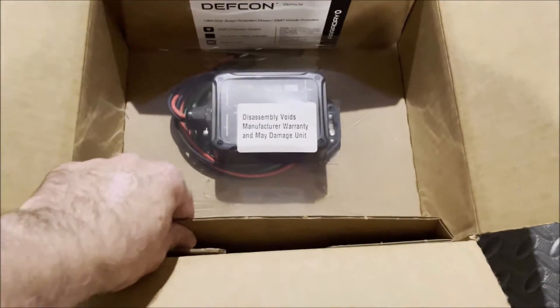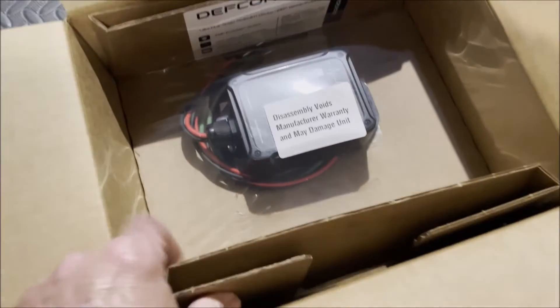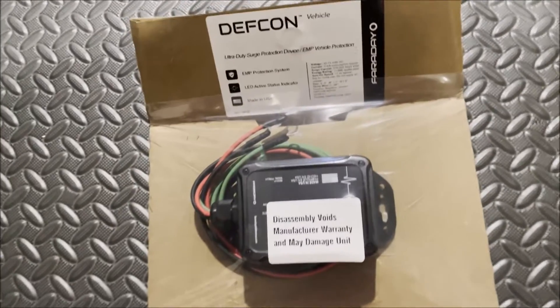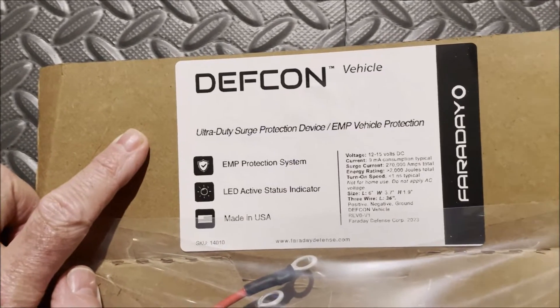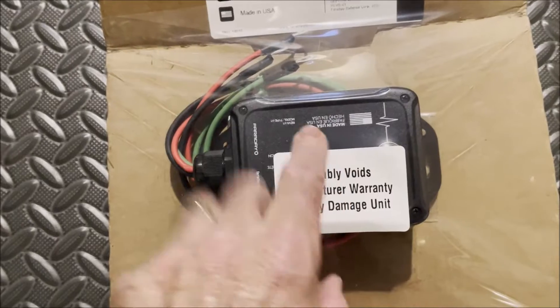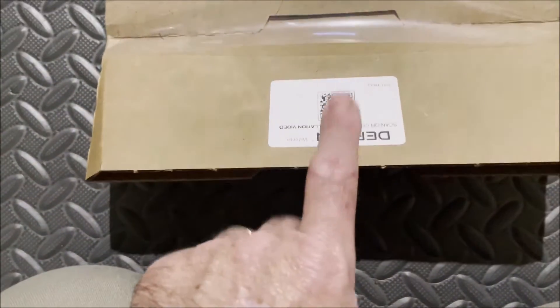So let's go ahead and unbox this. It's all packaged up real nicely inside the box. We'll get the box out of the way and see what comes in it. We've got a label up here saying this is the DEF CON vehicle. We have the DEF CON vehicle itself, and down here we have a QR code.